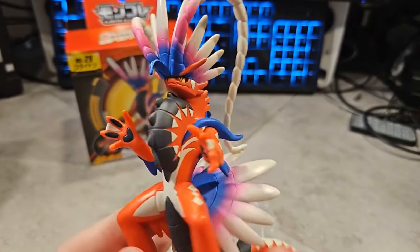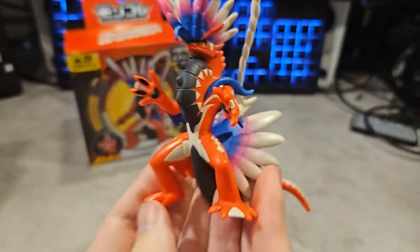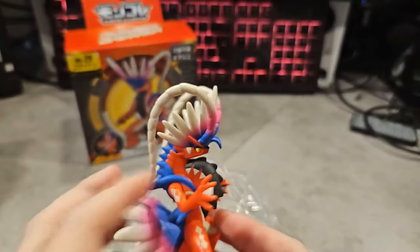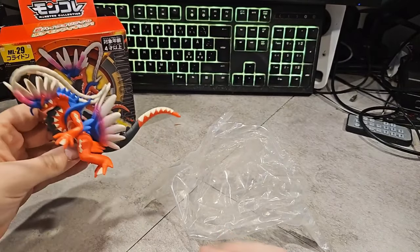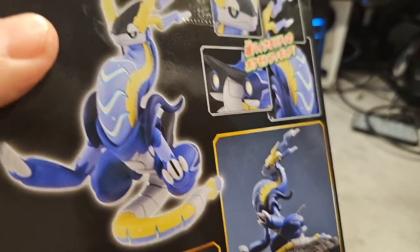There's way more detail on Coridon compared to Miridon because it's an ancient version of Cyclosar, so that looks pretty cool. This is so cool, I don't regret buying this. I think it was like 20 bucks and it's imported directly from Japan. Let's see Miridon here — I think you can probably move the legs.